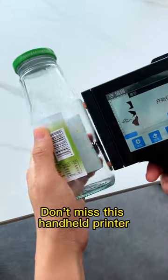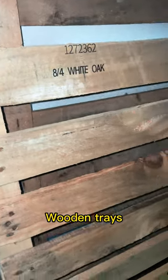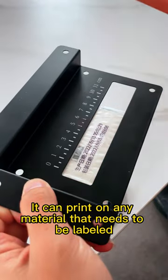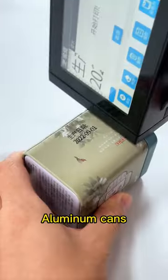If you run your own business, don't miss this handheld printer. You can print on all materials with it, like paper, boxes, wooden trays, plastic buckets, steel in the warehouse, glass — it can print on any material that needs to be labeled. Even the product packaging you can print by yourself, such as glass jars, craft paper, and aluminum cans.